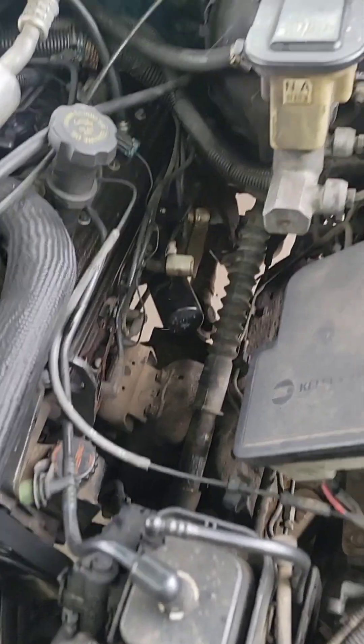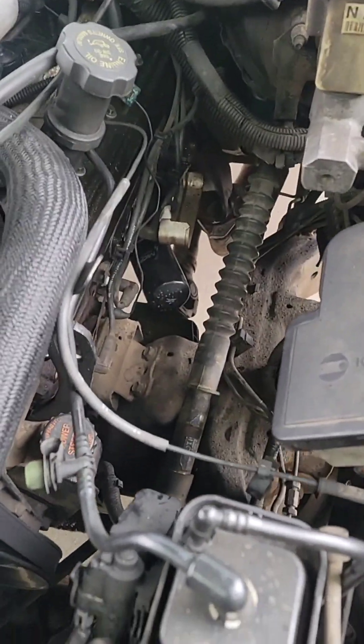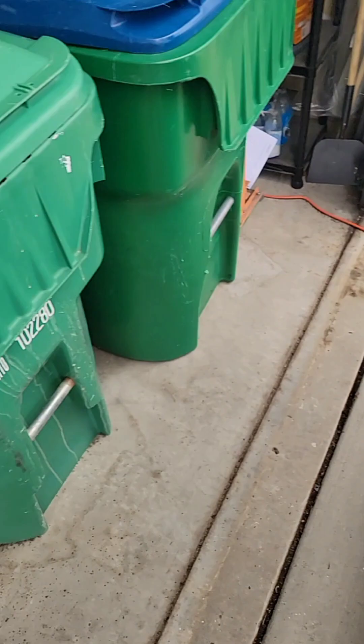Alright, I'm going to get back to trying to get that EGR bit off and get the rest of the exhaust off. Wish me luck.